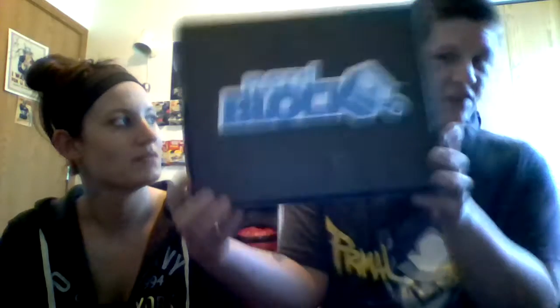Hey guys, it's Joe and Courtney from Hey That's Pretty Cool. Today we got Nerd Block Classic May 2017. I don't know what's in here, but I know there's some Guardians of the Galaxy and I think some Destiny. I know it's Deadpool. Well, this is classic. The tape's already been cut, so let's see what's inside.